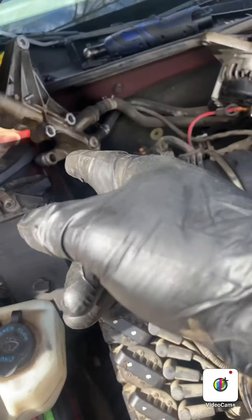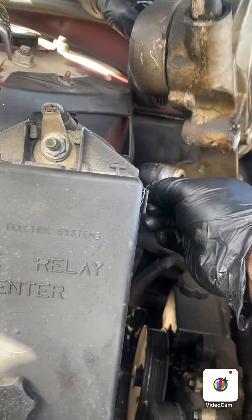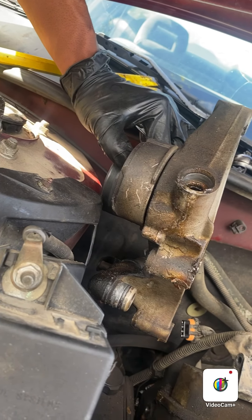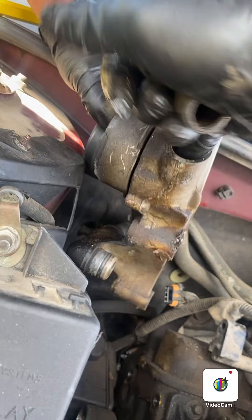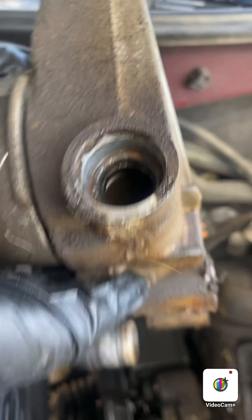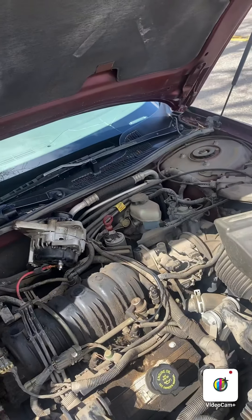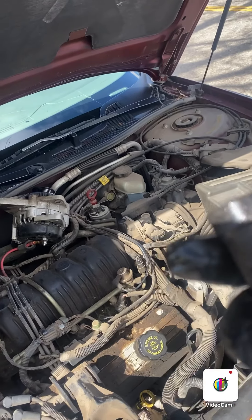With a little bit of prying and muscle, we were able to get this off. As you can see, we didn't need to take those two hoses off. Here is the elbow we're replacing. It doesn't really look too bad, but wait — that might be the piece that broke off in there. So we're going to go ahead and put the new one back on.